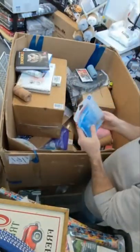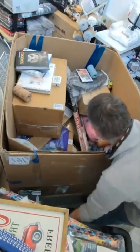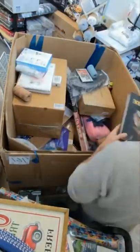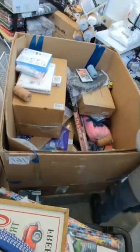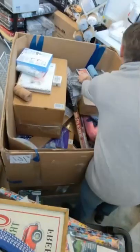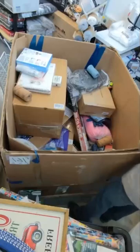We have some light bulbs but one is missing, so there's probably a broken light bulb in here somewhere — we'll have to watch for that. Integrated Science — another textbook. We have another Once Upon a Time in Hollywood DVD — we sell a lot of those on eBay.